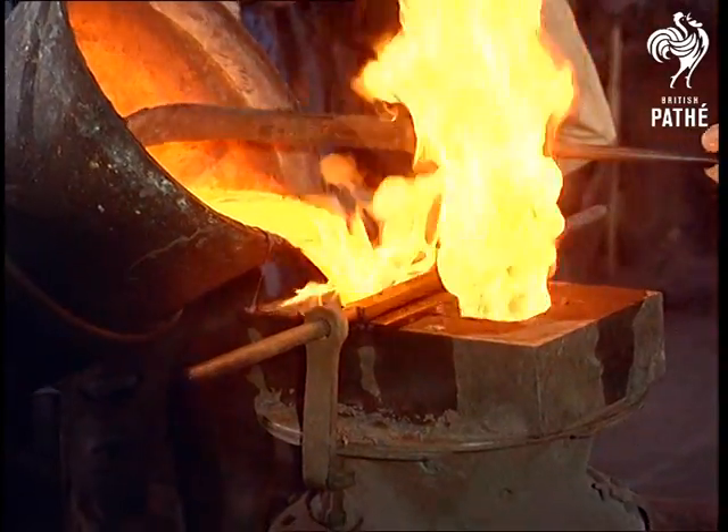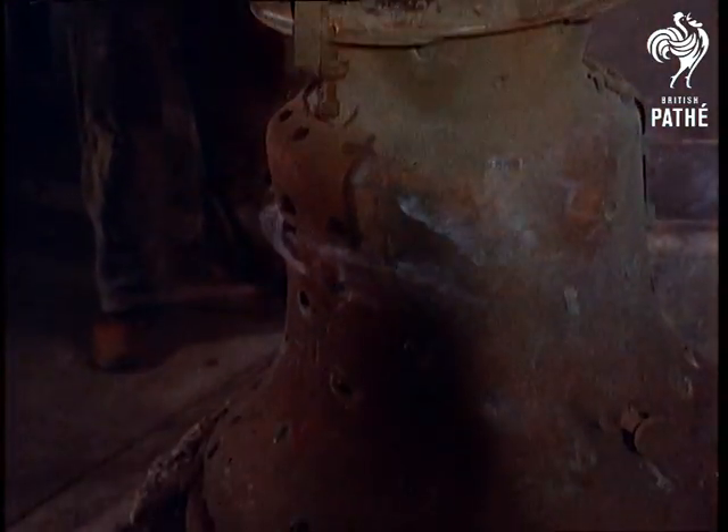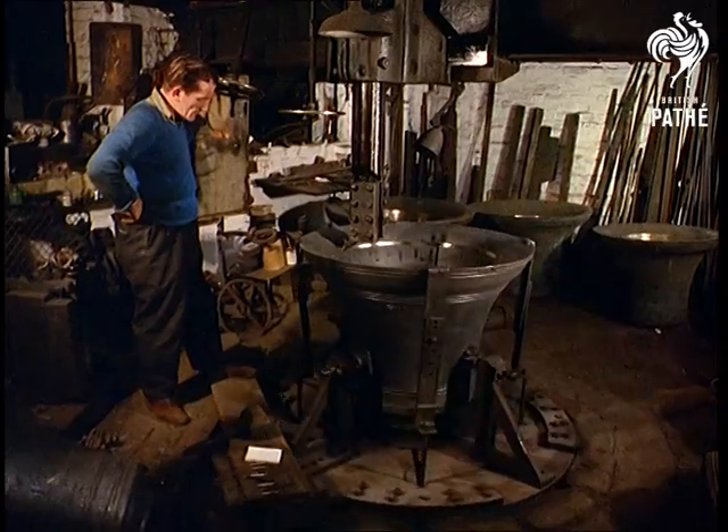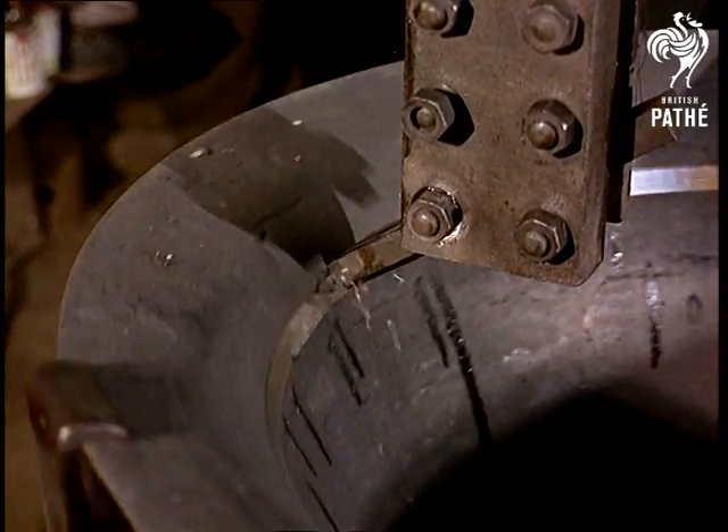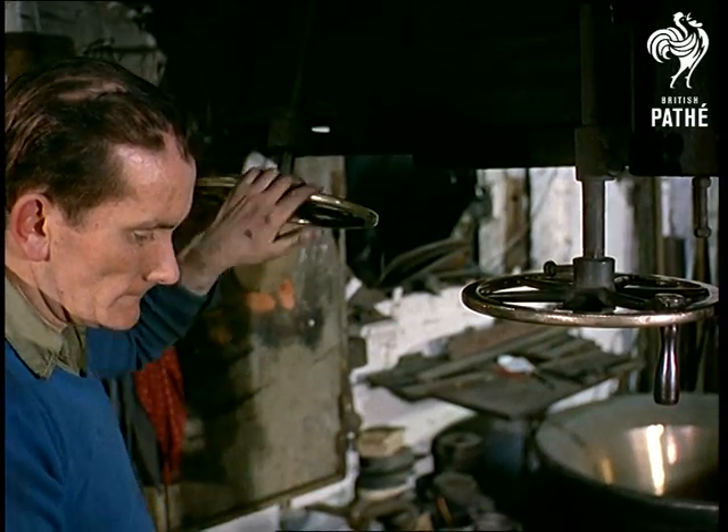The sounds of Bow Bells and Big Ben were first heard here in Whitechapel by men who perfect the peal by shaving metal from the inside. It takes patience and a fine ear to tune a bell accurately to its final pitch.